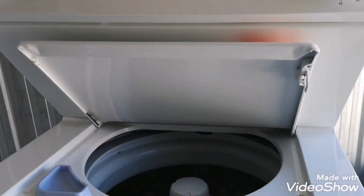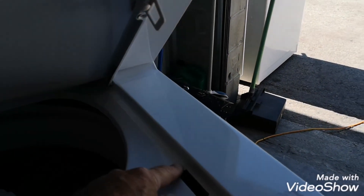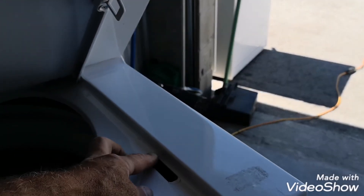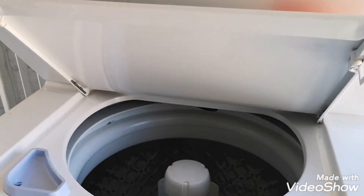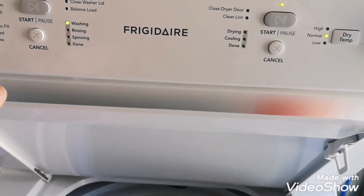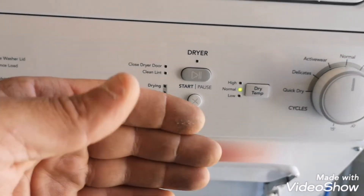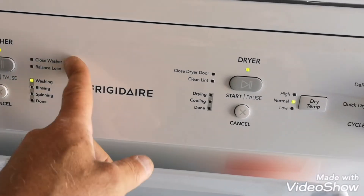So basically, let's just put the lid back on. Put the lid switch back on and just wire it like that. The washer works. Don't know why the dryer is not working — it's working, but in intervals. Start shuts off, start shuts off. I hope I didn't blow anything else up.